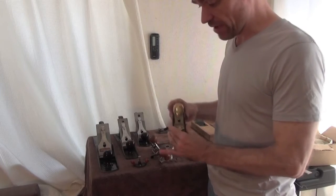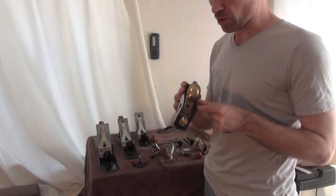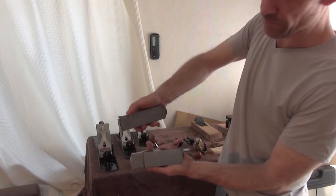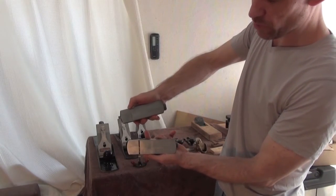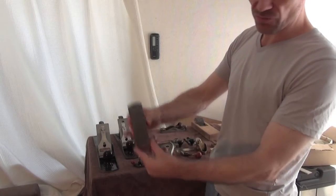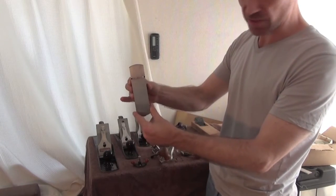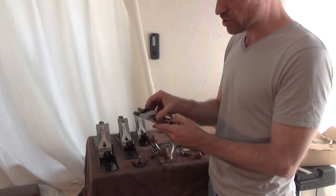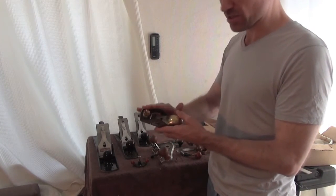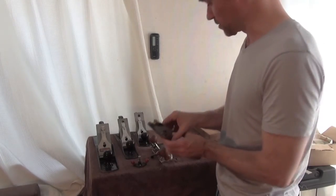Another block plane I have is a rabbiting block plane. On a regular block plane the blade stops before the edge, but on this one it goes all the way across, allowing me to get right into tenons and get really good smooth surfaces. This is a superb plane made by Lie-Nielsen — it was a gift from a very good friend.